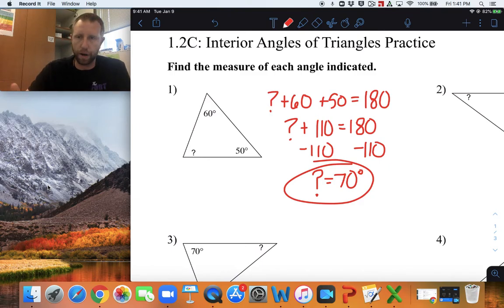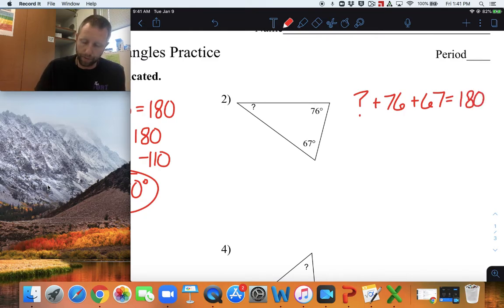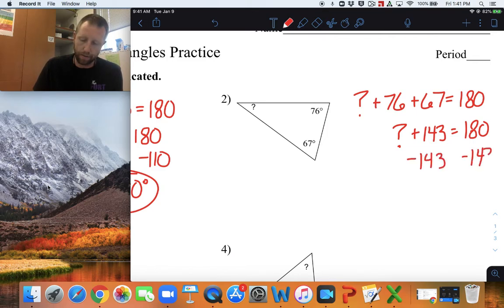That's how we're going to solve all of these problems on this assignment — setting up our equation first, then solving for the missing piece. For number two, same idea. Set up your equation first: question mark plus 76 plus 67 equals 180 degrees. Combine like terms, we have question mark plus 143 equals 180 degrees. Subtract 143 from both sides, we get that the missing angle equals 37 degrees.